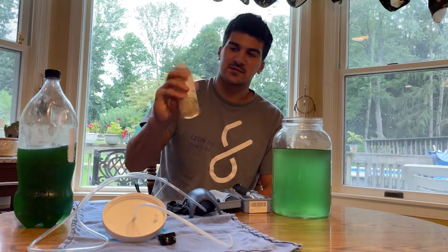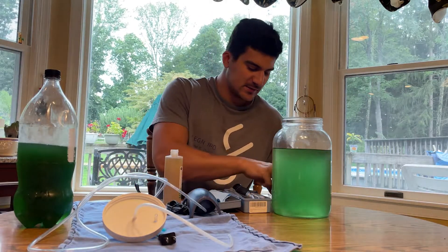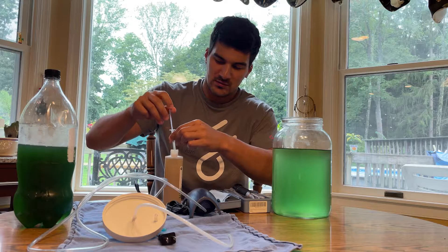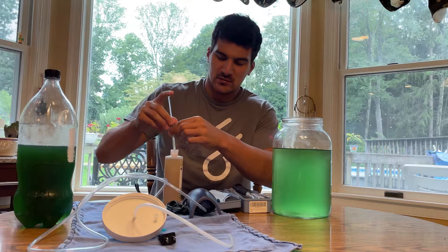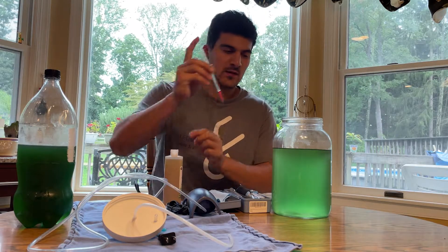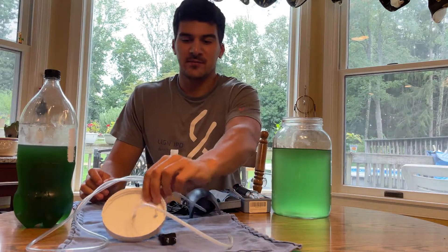Now I'm going to add the F2 fertilizer. You add about five milliliters of it - that's what worked well for me last time, so I'm going to do that again. I'm using a syringe to measure it out.